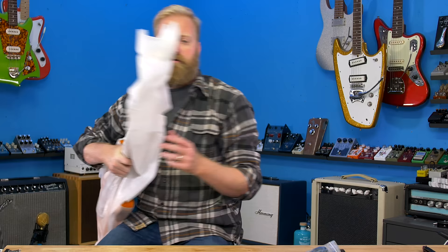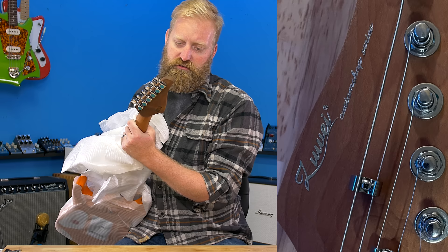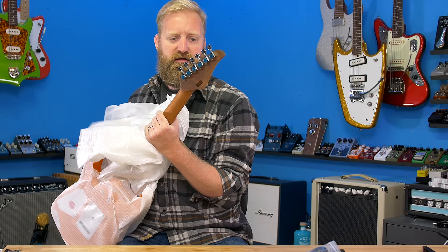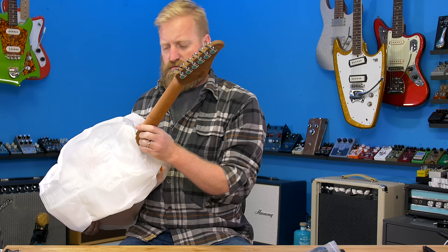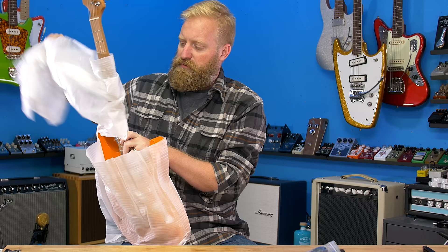Here we go, let's reveal the brand name first. Zu Wei — Z-U-U-E-I. Did I pronounce that correctly? We've got like a baked maple kind of look here. Reverse headstock. It's going to be orange. They did allow me to pick the color — I remember that much. So thank you for allowing me to pick the color. I always appreciate that, because who knows? What if I fall in love with this guitar? I want to make sure I have a color that I'm actually going to like.